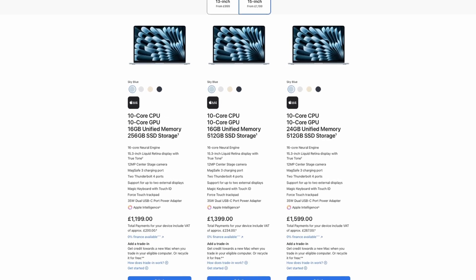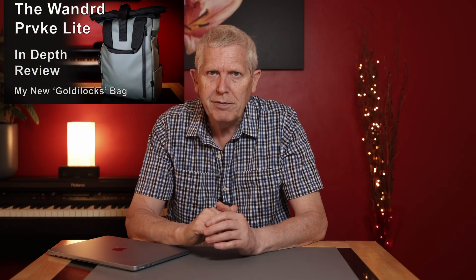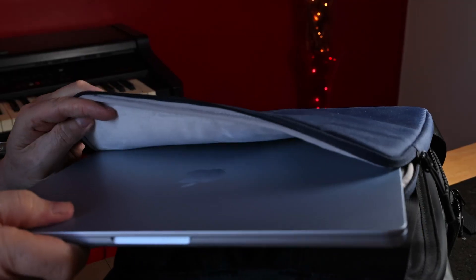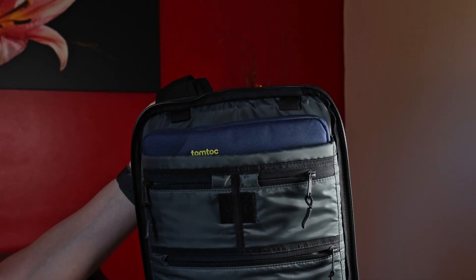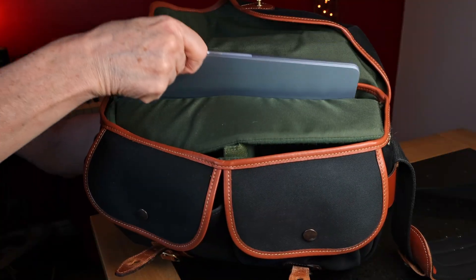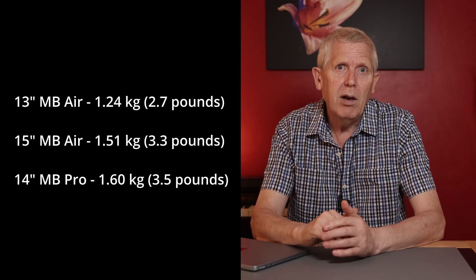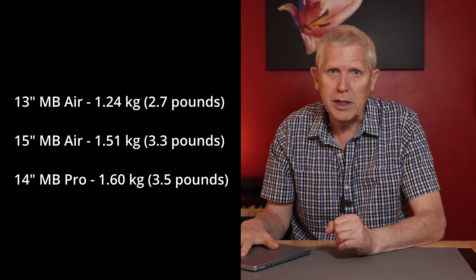For me one of the primary requirements was portability, especially for travel — which is also why I didn't go with the 15 inch MacBook Air, which would naturally be more preferable for photo editing given the larger screen. Both the 14 inch Pro and 15 inch Air would fit into my main travel backpack, but with the 13 inch Air I can fit it into that bag in a protective sleeve, and it also fits into my Peak Design 10 litre everyday sling and my Billingham Hadley Pro shoulder bag. The 13 inch Air is also lighter, giving me a lot of versatility in how I use and transport the laptop.